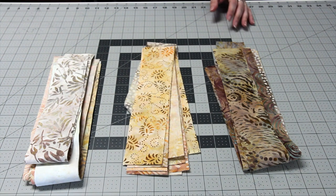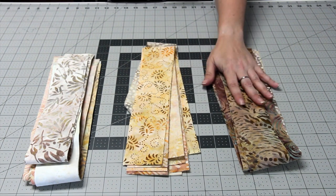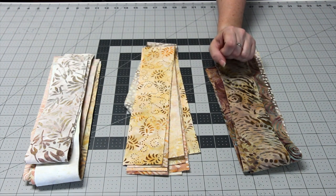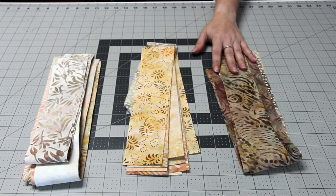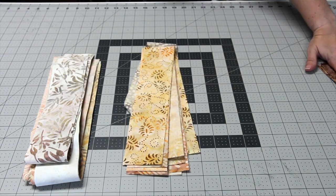Now that you've got everything together, you're going to split up your packs into three piles. The first pile will be the six darkest strips. You could alternately use the six lightest strips or another set of strips that stand out from the rest of the fabrics. These will be used in the border surrounding the block, so you're going to go ahead and set them aside.